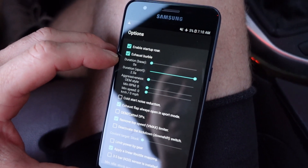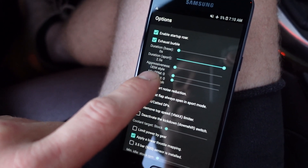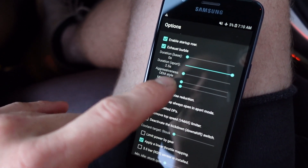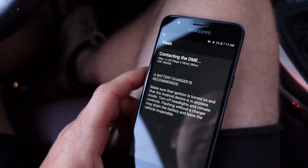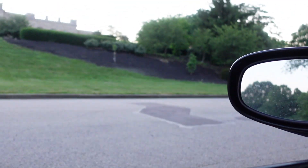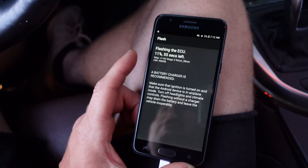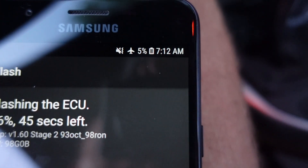The setting we're going to change is the exhaust burble. You can set the aggressiveness — how hard it burbles — from OEM to fully aggressive. We're going to go full aggressive for kicks and giggles. Another neat thing is you can set it up so in sport mode you get a burble but you don't get pops in base mode. We'll write this map now. If you're flashing for the first time, it's highly recommended to have a trickle charger connected to your battery because it takes about 30 minutes, and if your battery dies while flashing you could brick your ECU.